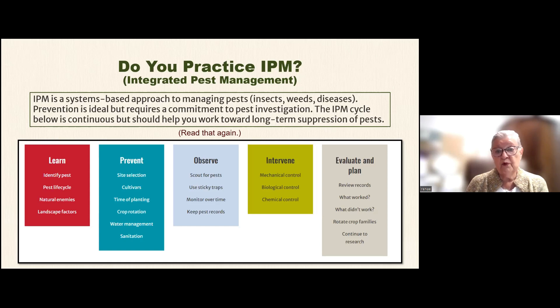The steps of the IPM cycle are: learn, prevent, observe, intervene, evaluate, and plan.